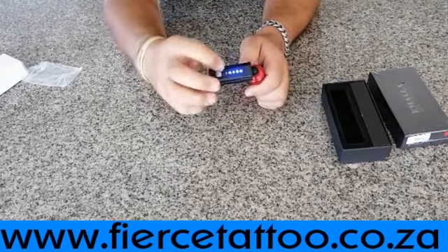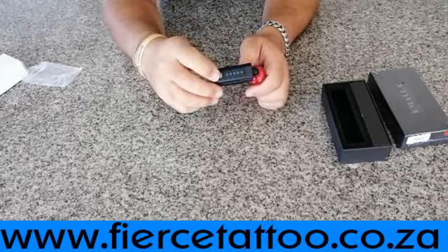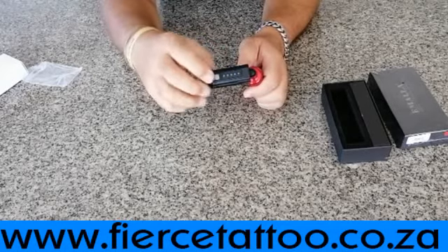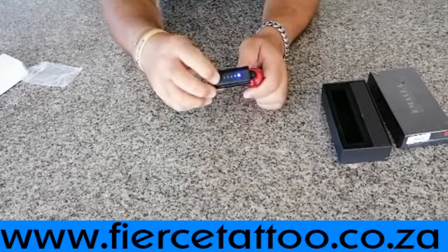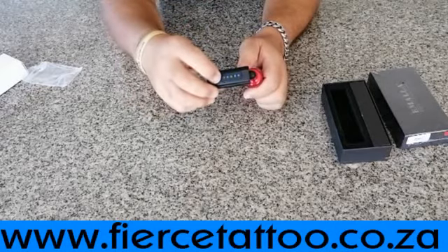To go faster or slower, you double-click to go higher and lower. You've got five different voltage selectors — double-click to cycle through them. That's how much battery you have left and the speed you're running at.